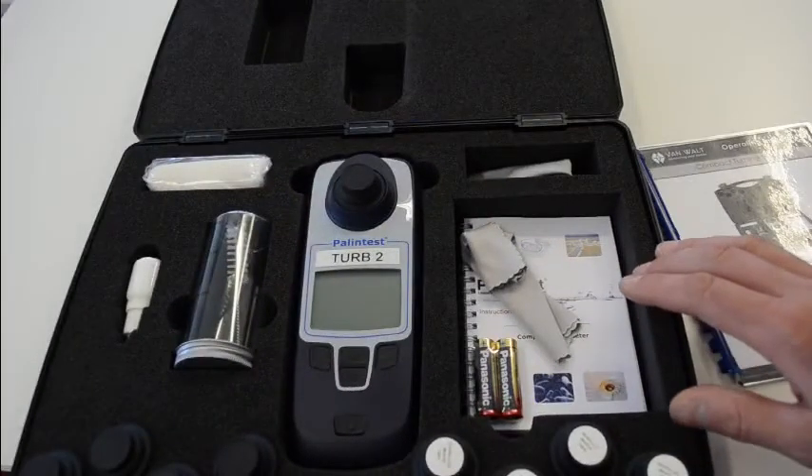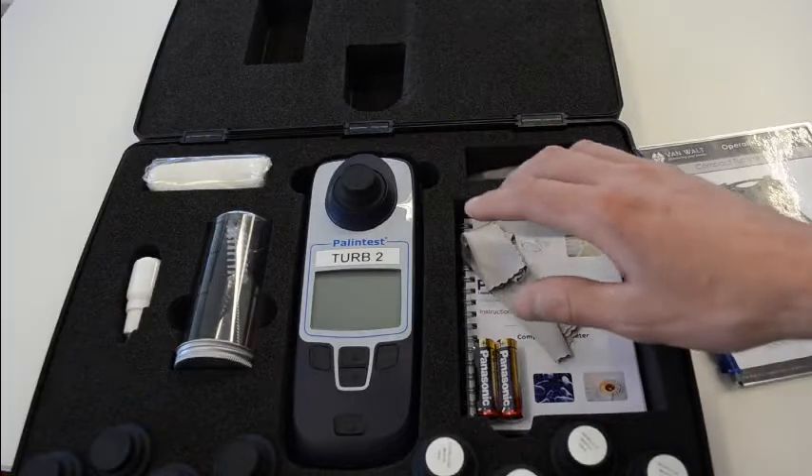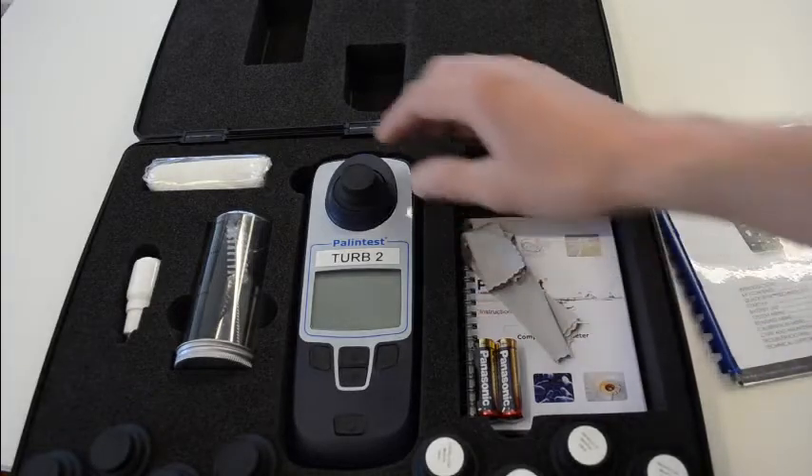This is our little turbidity meter that we have in the rental fleet. Just a quick operation guide.